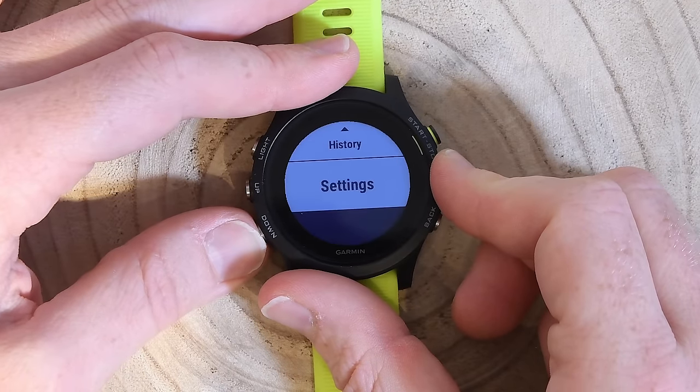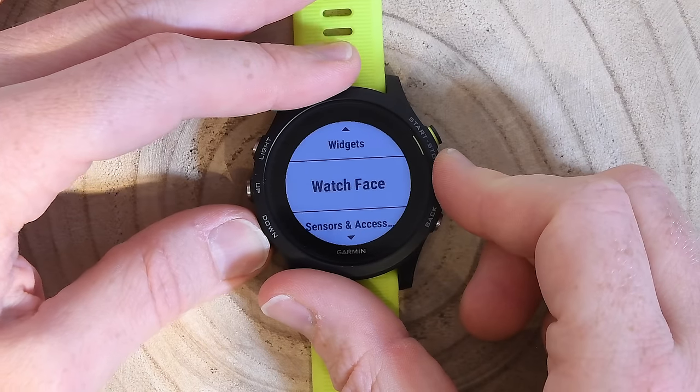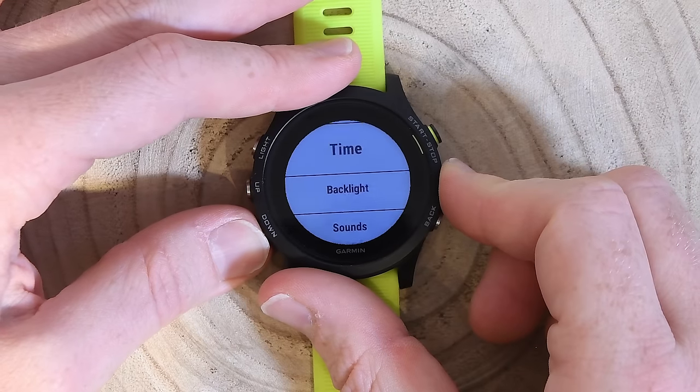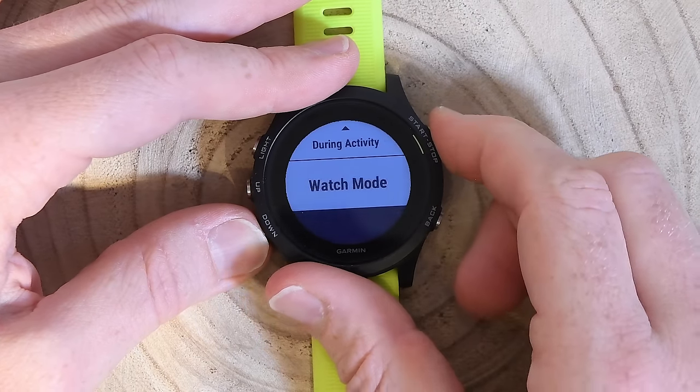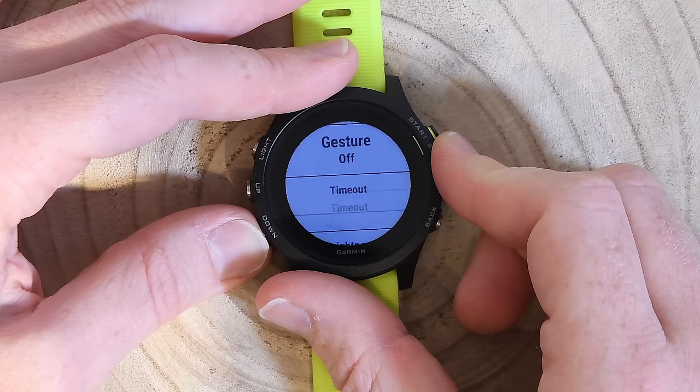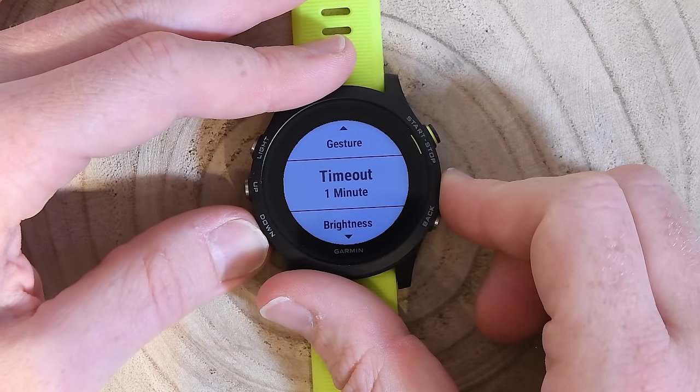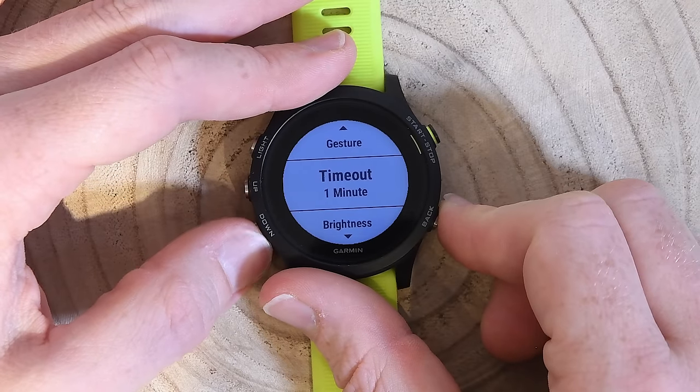The backlight keeps cycling on and off because I've got it set to an eight-second timeout, so let me fix that. I'll go down into settings, all the way down to system at the bottom, and then into backlight. I'm going to change the timeout to one minute so the backlight stays on long enough between button presses during this walkthrough.